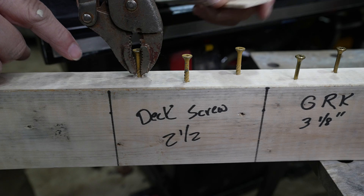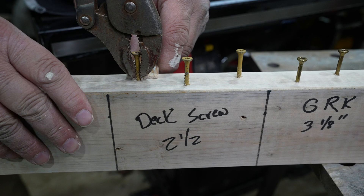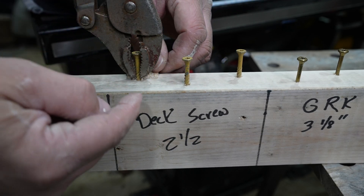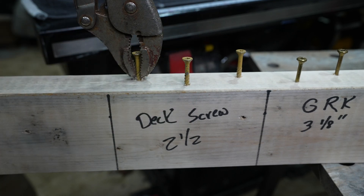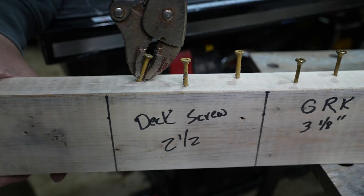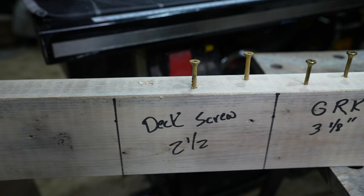I've got a paint stick on the back side, and what that's going to do is allow me to hold the pair of vice grips off, so I want to be consistent as I go down through it. These are deck screws, so we're going to see how many bends they take back and forth. One, two — there we go. That's pretty much consistent with what we've seen with deck screws.